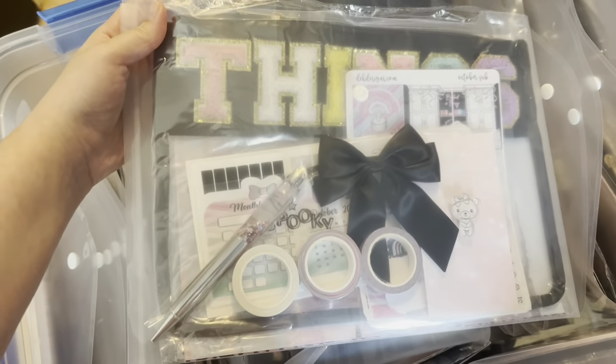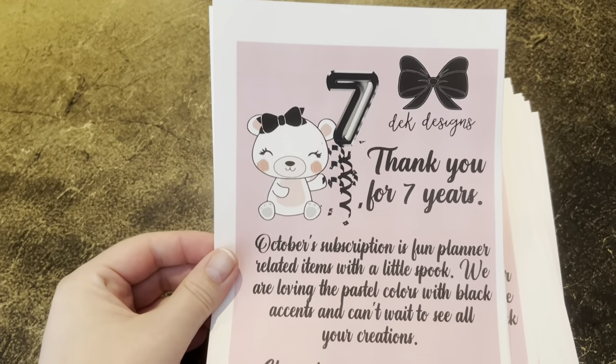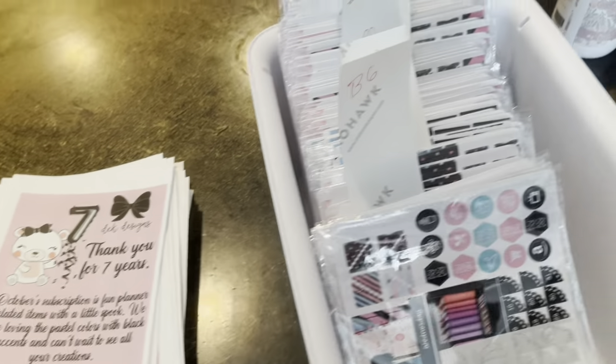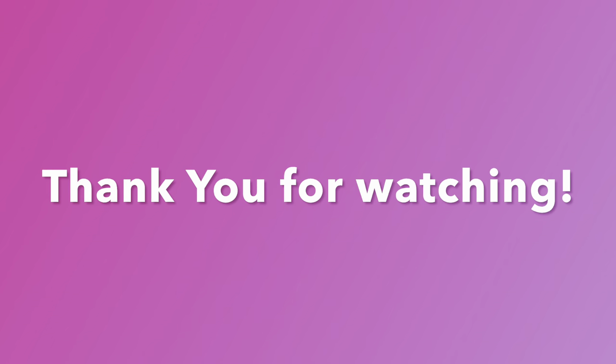Here are some pre-packaged sub boxes that still need to have the monthlies put in as well as the thank you card. We put the monthlies in last because people choose different sizes and we want to make sure to correlate the size with the correct shipping label. Thank you for seven years everyone — thank you for following our shop and helping support us. And here are the monthlies that we separate out.